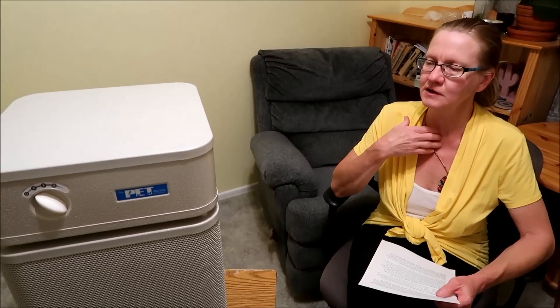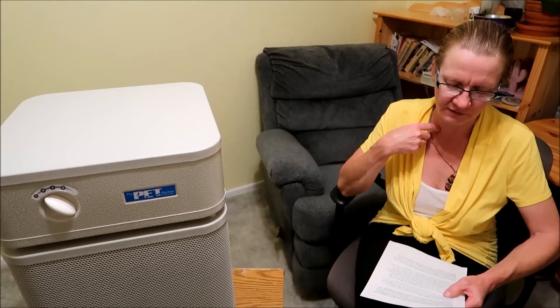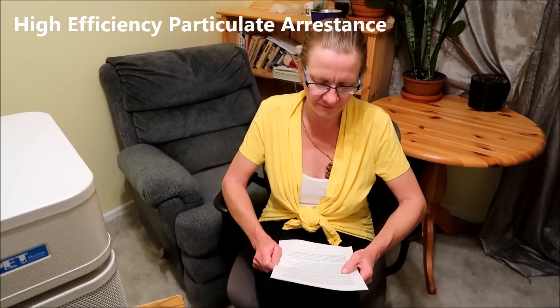We did very thorough research and came up with this model because it has that true medical grade HEPA filter, which we believe is really the best for cleaning indoor air. HEPA stands for High Efficiency Particle Arresting, which means it removes a minimum of 99.97% of all particulate matter greater than 0.3 microns in size. That's really good air quality.